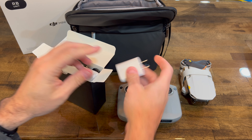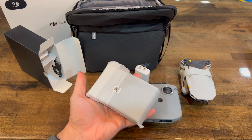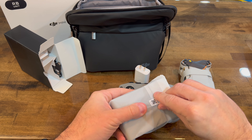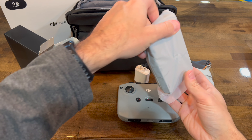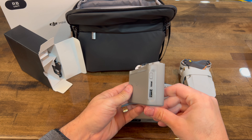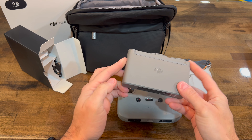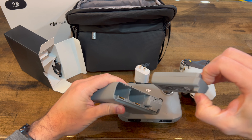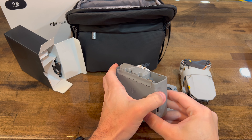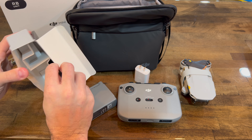Looking at what else comes in the box — this black box has all the accessories and cables. There's a charging brick, brand new and sealed, and the charging dock that allows you to charge up to three batteries at the same time, including the remote. There are only two batteries here because one is already in the drone itself. I press to check the charge level, but unfortunately no lights are blinking, which means these batteries are completely dead.